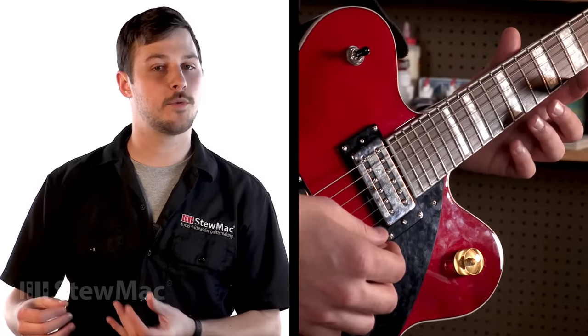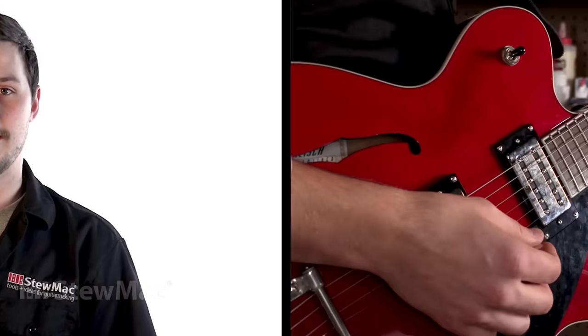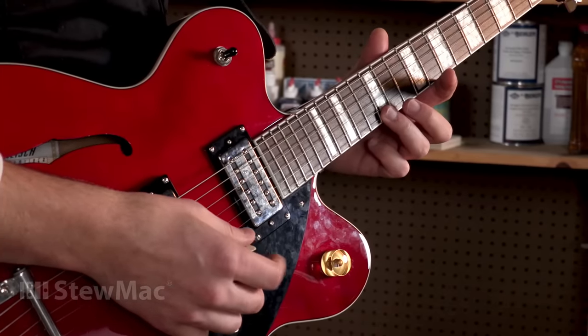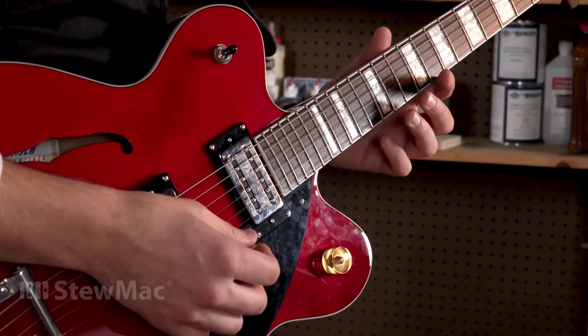Now that the rest of the setup is done, let's check the intonation to see where we're at. A lot of times you can hear if your intonation is off, especially when you're playing up on the higher frets, but the differences can be subtle. The way to check that is either to strike the open note of the string or the twelfth harmonic, whichever you prefer. Then fret the twelfth fret and strike with the same attack as before. Although there's an octave difference, they're still going to be the same note — for example, a high E string, you'll get another high E at the twelfth, just an octave higher, and you're listening for the difference between the two.